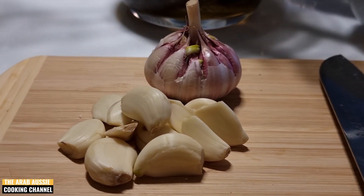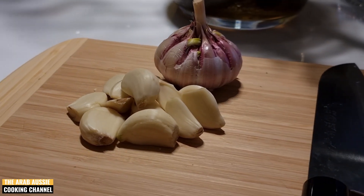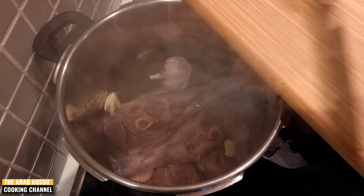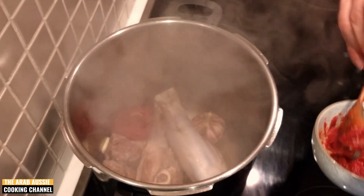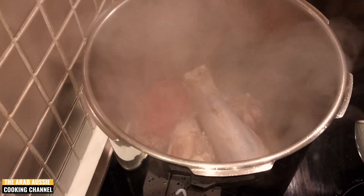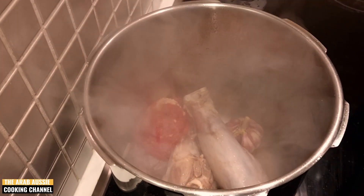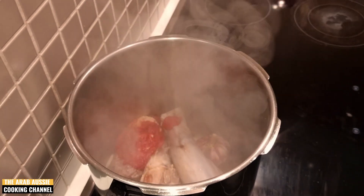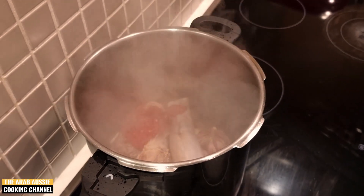Follow this up by adding two heads of garlic into the pot — one whole and the other peeled and segmented. Add three heaped tablespoons of tomato paste into the pot, and now we can sauté these three ingredients together until the flavors come out and combine. Make sure when you're sautéing that the garlic doesn't brown — we want it to stay white in color.